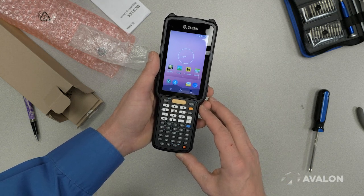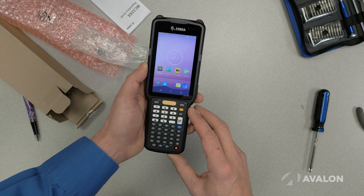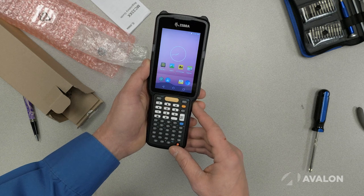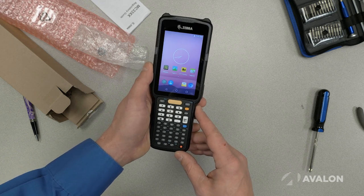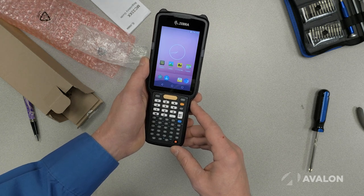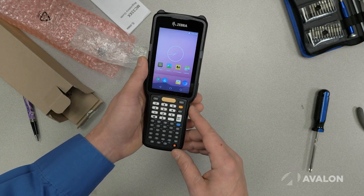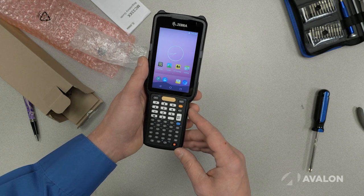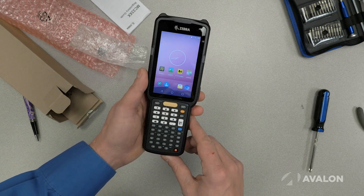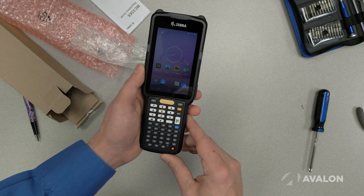The other big differentiator with this device versus the previous generation is that it finally comes with a long range barcode scanner. In the old days, if you wanted a long range barcode scanner in this sort of form factor from Zebra, you had to go with the MC9200, which is much, much larger. It's a lot more rugged, but it's much, much larger and much, much heavier. In the light industrial space, a lot of times that didn't feel like the right device. The good news is that Zebra figured out a way to make that long range scanner smaller, so they could fit it into a device of this size. If you don't need the world's most rugged device but you do need long range scanning, the MC3300 is a great option.